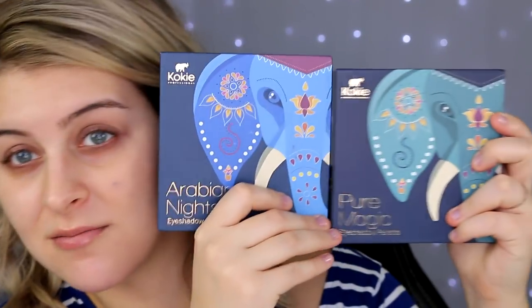Some of these products I actually haven't tried yet. They're just products that with the history of using products of this type and brand, I just don't like them. Koki actually sent me these Arabian Nights and Pure Magic eyeshadow palettes. Now Koki's Pro White and Black Pro Collection eyeshadow palettes — those things are amazing. They're like $20 and they're some of my favorite eyeshadow palettes now, but I didn't expect that at all from them.